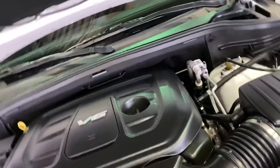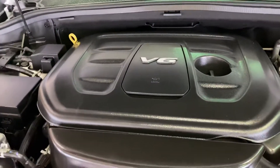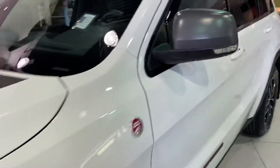It has a 3.6 liter Pentastar V6. Do not want to destroy that cover.